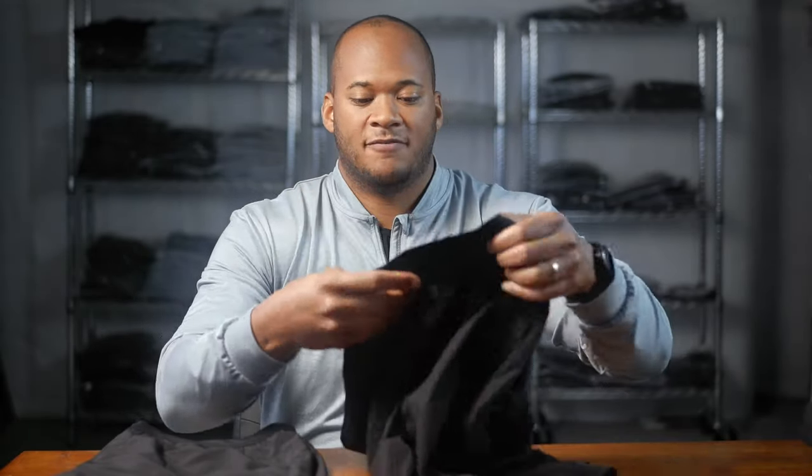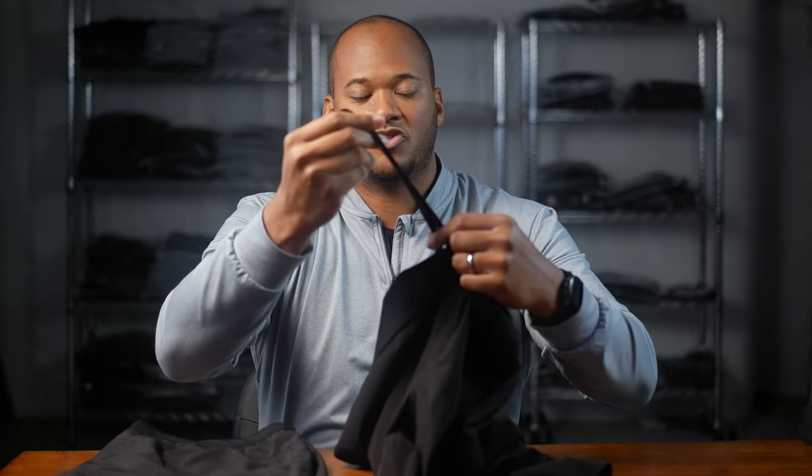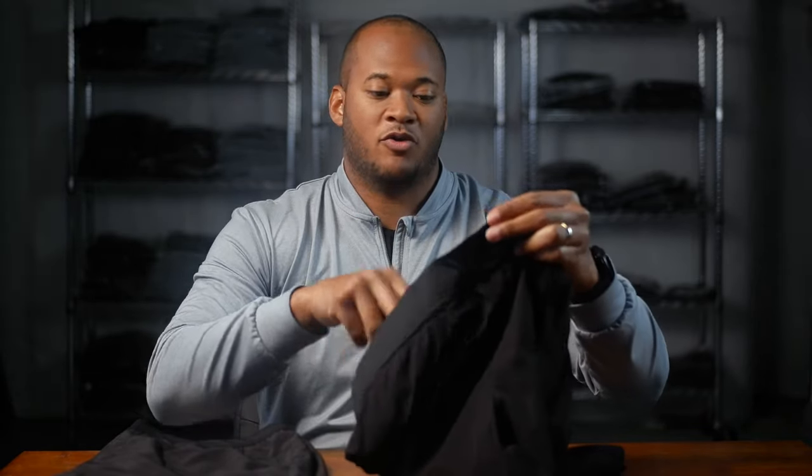But nylon adds more benefits as far as comfort and stretchiness, which is definitely helpful in workout shorts. Similar to the interval shorts, we have the smooth comfort waistband and a drawstring — but on the inside, instead of plastic tips, we went with metal gold tips.